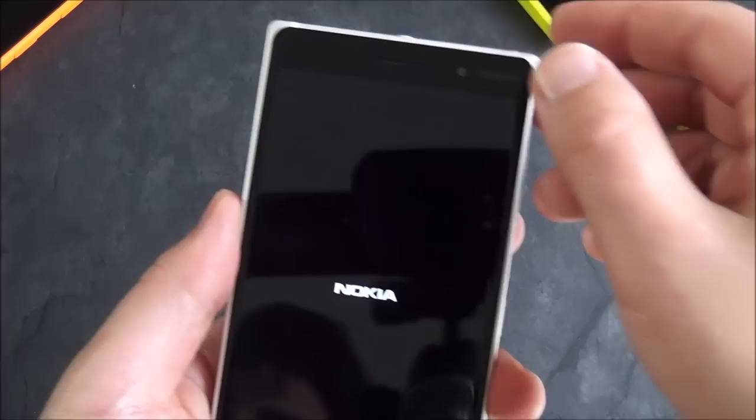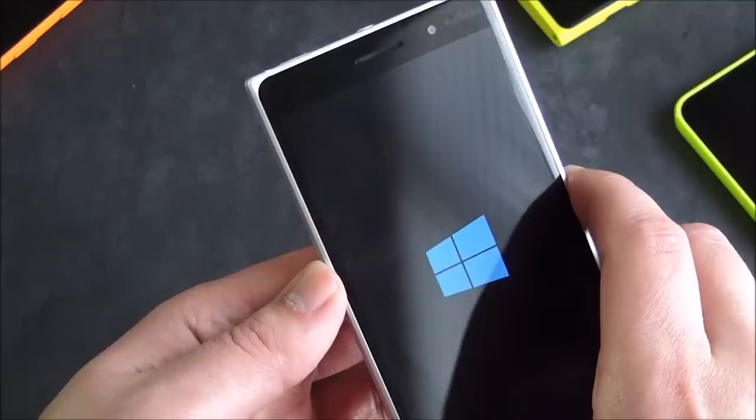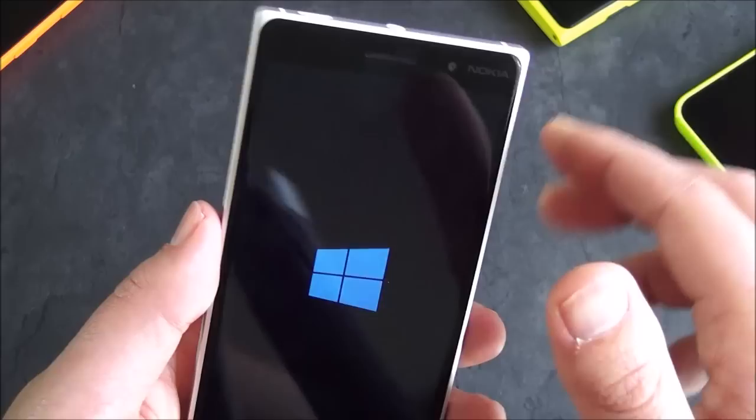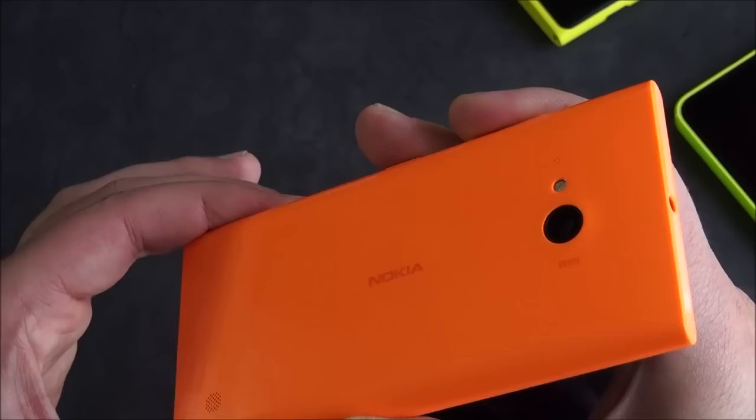We've got a front-facing camera, which is not nearly as good as the rear camera, nor as good as the Lumia 730. That is a 0.9 megapixel camera with an f/2.4 aperture — not that impressive. Compare that to the Lumia 730, which has a 5 megapixel front-facing camera. They call it the selfie phone for that reason, and it has a 6.7 megapixel on the rear.